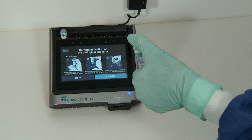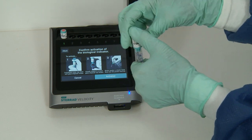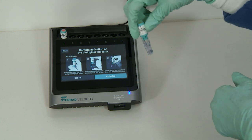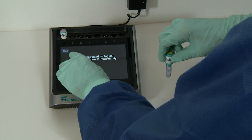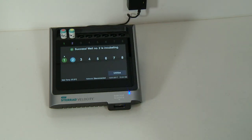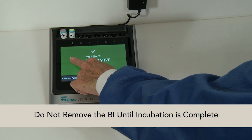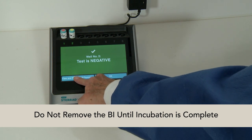Finally, activate the BI before placing it in the reader. To activate, completely press the cap down until the glass ampule breaks. Then visually inspect to ensure the glass ampule has broken, and shake it rapidly to ensure liquid flows into the growth reservoir. Failure to do so may result in incorrect reading. Once complete, place the processed BI in the selected reader well. Test results will be available in 30 minutes. Do not remove the BI until incubation is complete, as doing so will void the BI.